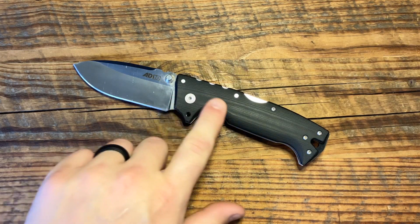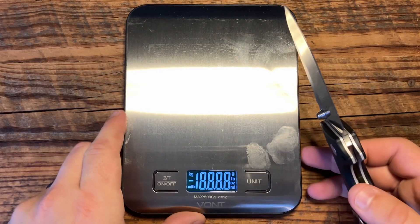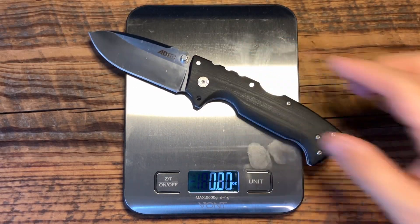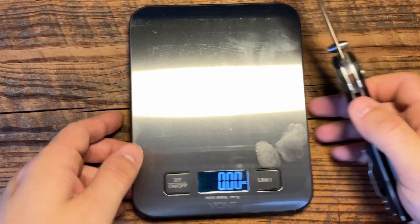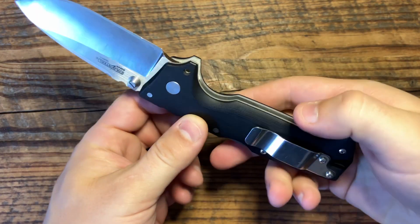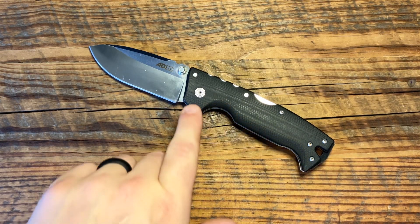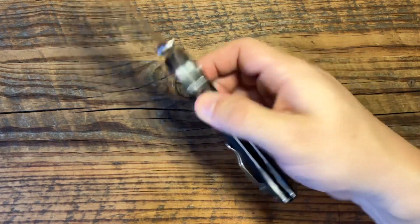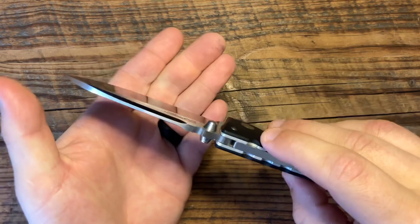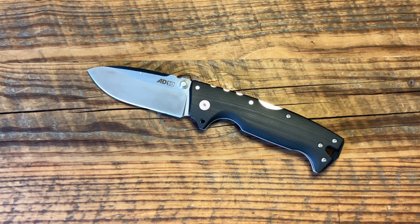It is 6.9 ounces overall — that's what the website says. Let's take out the handy dandy $8 Amazon scale and see if that's right. Their scale readings are probably more accurate than mine, so we'll say it's about 6.9 ounces. G10 handle with steel liners — they're just thick steel liners, not milled. It has a four-and-seven-eighths-inch handle. It is S35VN steel, like many of Cold Steel's higher quality blades, at 3.8 millimeters thick. If you're wanting to pick this up, they go for around $130 on average — you might see them up to $150 or a little lower.